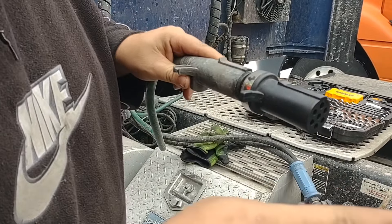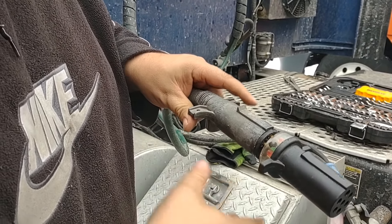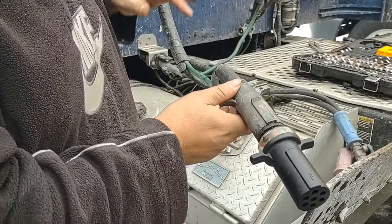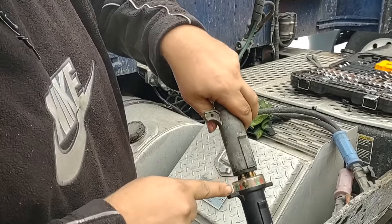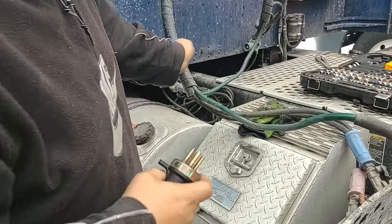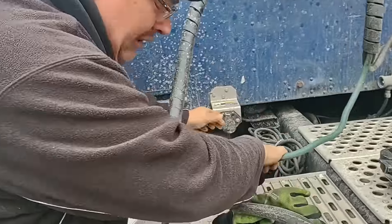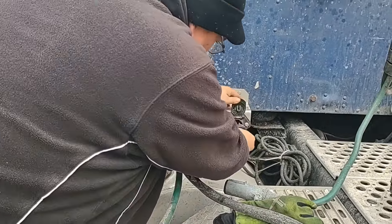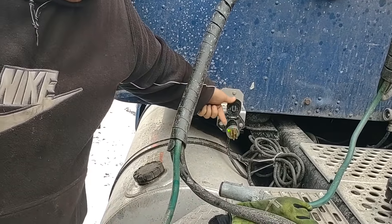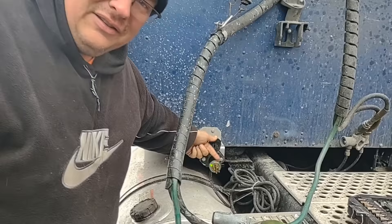If we don't have power here it could be a problem with the cord, so what we did was try a different cord — it's still no power. But then what we can do, if you don't want to use another cord, just unplug it from the cord here and unplug the other end from the truck and plug it directly in.